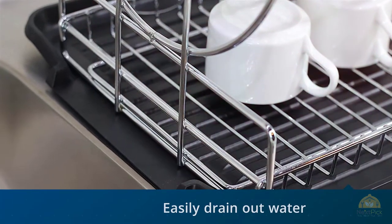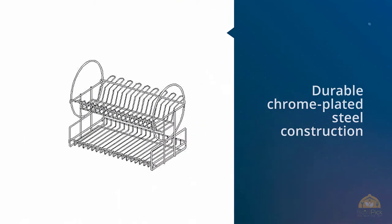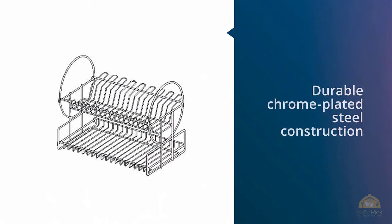Looking for a dish drainer that can hang goblets? This 2-tier dish drainer is your best choice. The drainboard is not designed tilted — most of the time the dish drainer sits on the flat drainboard.